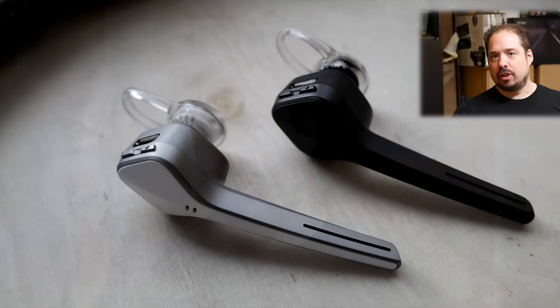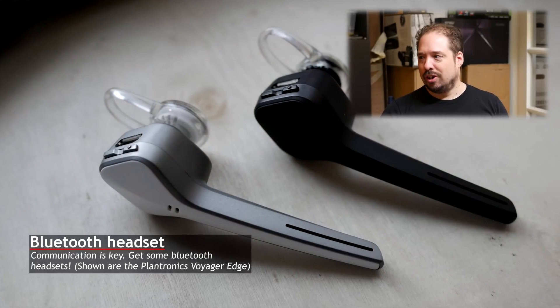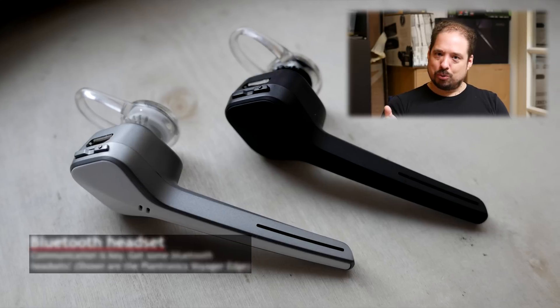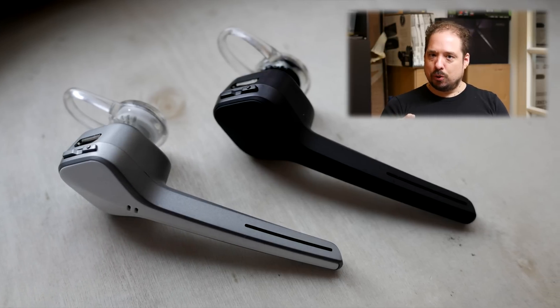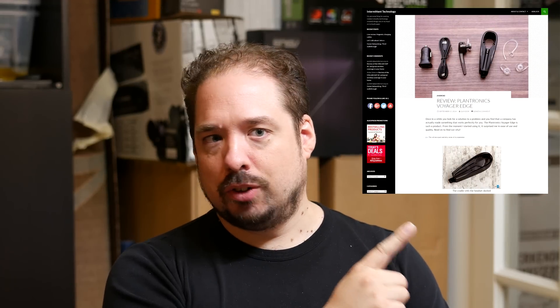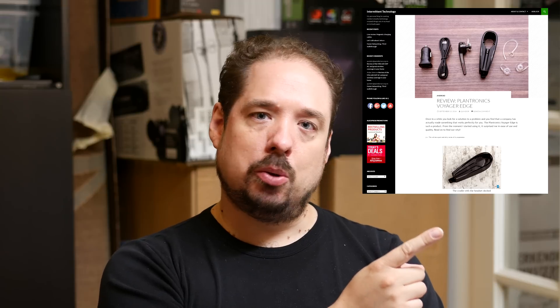Last but certainly not least, get some Bluetooth headsets or walkie-talkies. You and the person you're doing this with will be in different rooms and even on different floors sometimes, and communication is key — especially when you get to the harder pipes to pull the wire through. You need to push and pull together and be able to communicate. These are the Plantronics Voyager Edge. Me and my girlfriend really love them, so we both have one. Check out my review about them here.